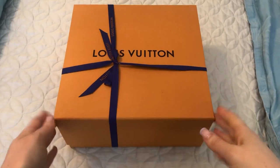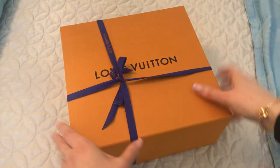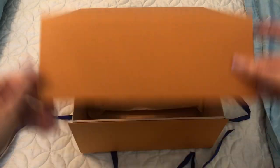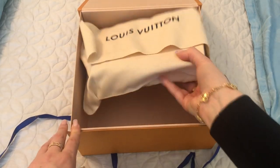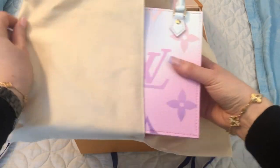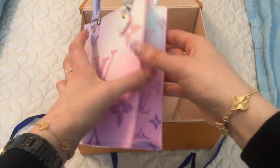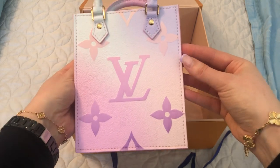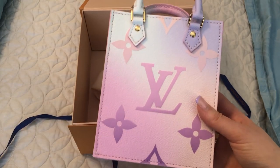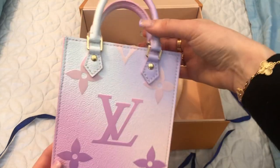So this is a bag. Here is the dust bag, and here is my Sunrise Pastel Petite Sack Platt — and it is so cute. I wanted another bag in this print just because I love it so much. I was so in love with it when I got my marshmallow and my Wapiti that I was trying to decide on another one that would make sense to get.